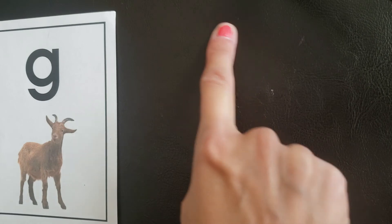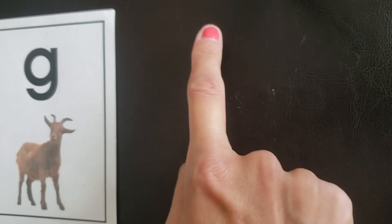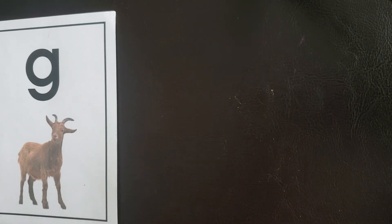Do it with me. G, goat, guh. Again — G, goat, guh. Nice job.